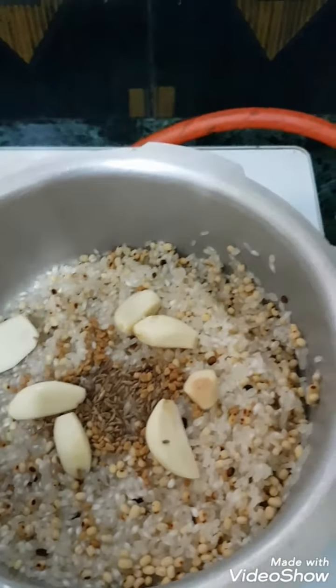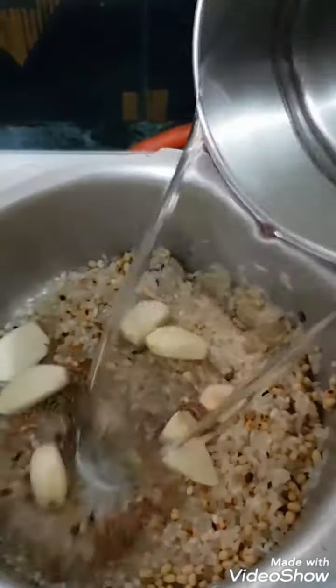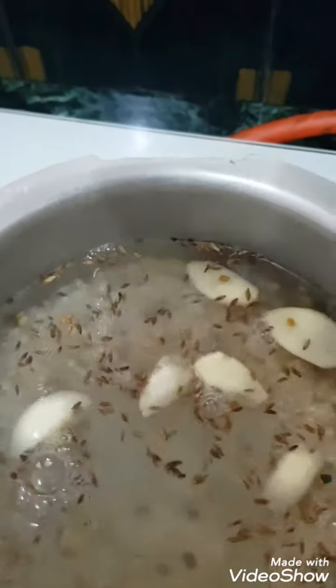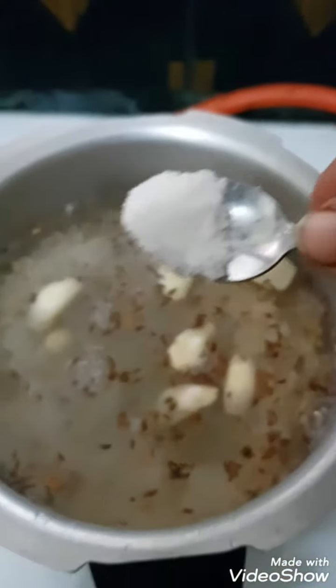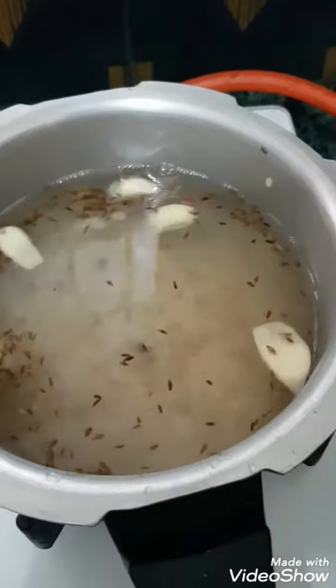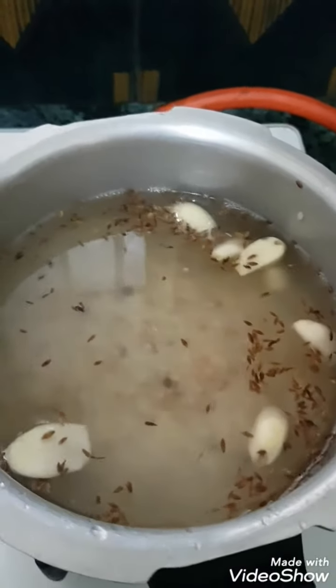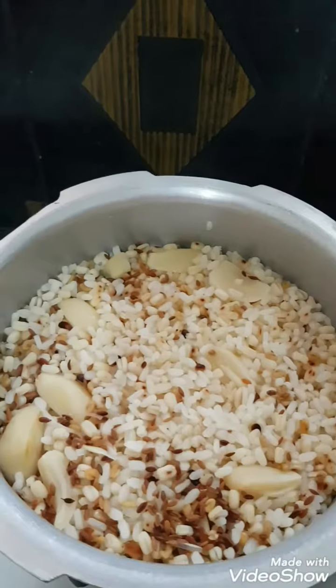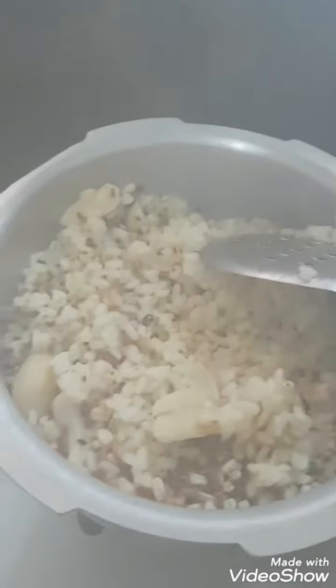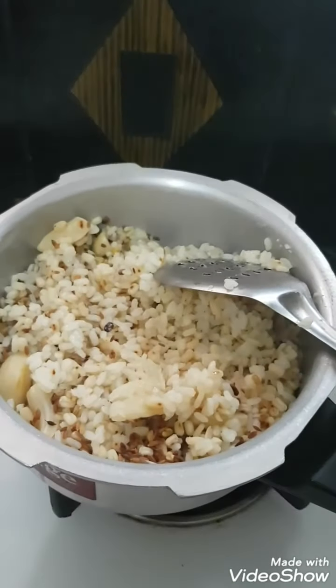I will put it in there. Now, let's cook for a while. It's ready to cook. Let's cook it in the middle of the pan. Let's cook it in the pan.